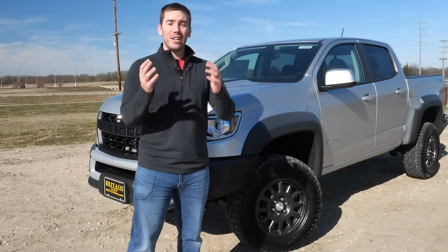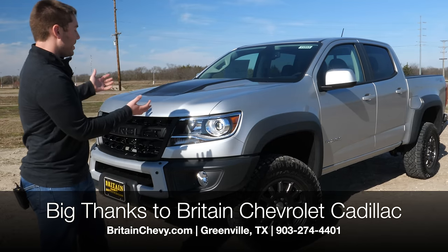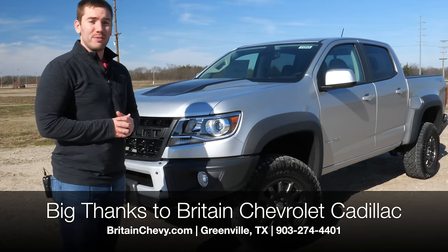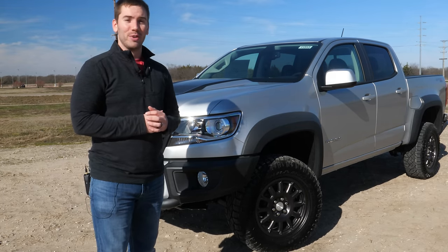I want to thank you for watching, and I want to thank Britton Chevrolet in Greenville, Texas for providing this ZR2 Bison. They were super generous to let me show it to you guys. If you're in the DFW area, please be sure to check them out, or check them out online. I'll put their information in the description below.